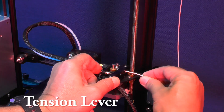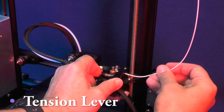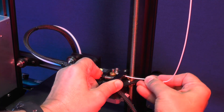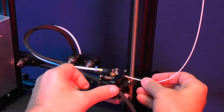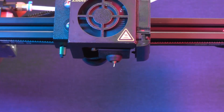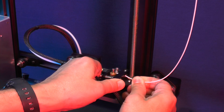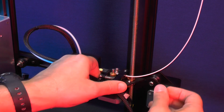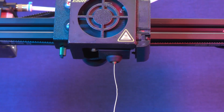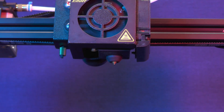Now you press the tension lever that will allow us to push the filament through the extruder without any resistance. Now you keep pushing the filament until it goes through the entire Bowden tube, through the hot end and starts coming out through the nozzle. Now you need to clean up any filament line or blob that came out through the nozzle, while making sure that you don't get burned.